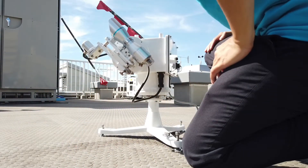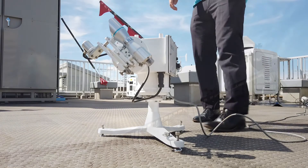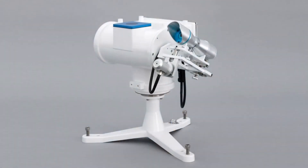That's it. Your SunTracker and MS-57 Pyrheliometer are now correctly oriented, leveled, aligned, and ready to deliver results with second-to-none accuracy, performance and reliability. For more information about the MS-57 or the STR Series SunTrackers, please visit the ECHO website or contact your local ECHO office.